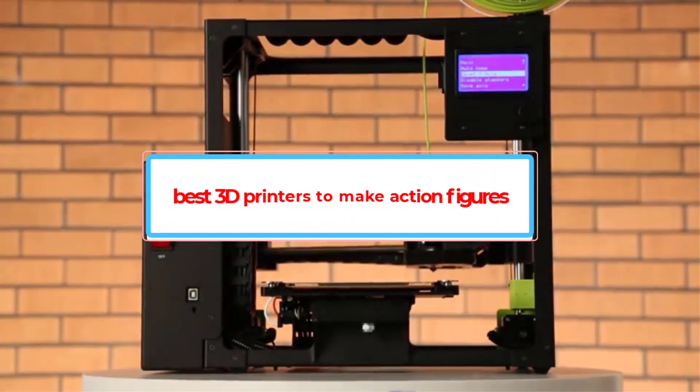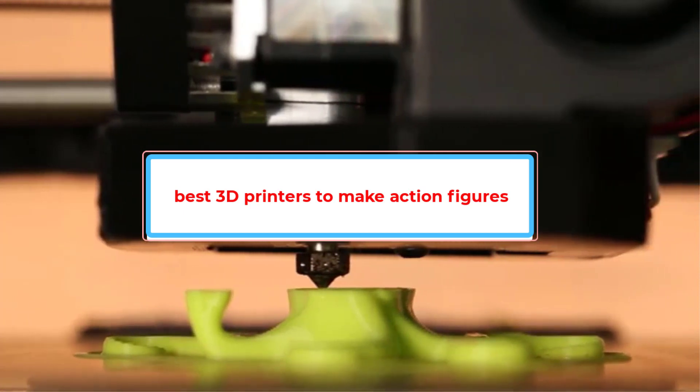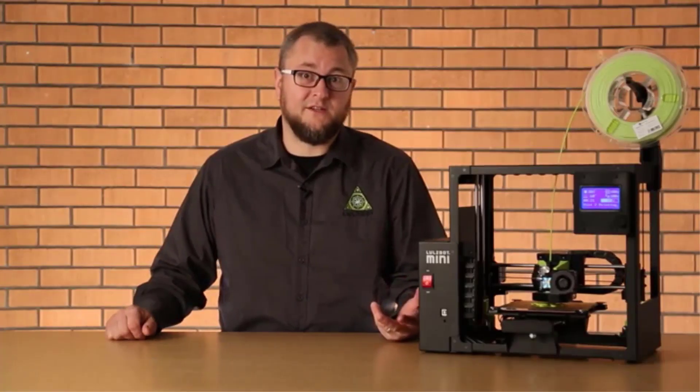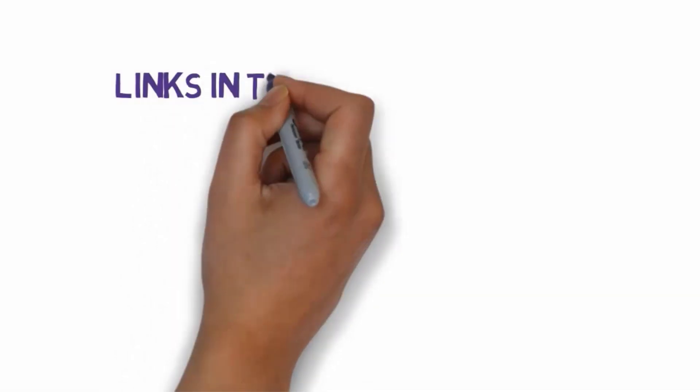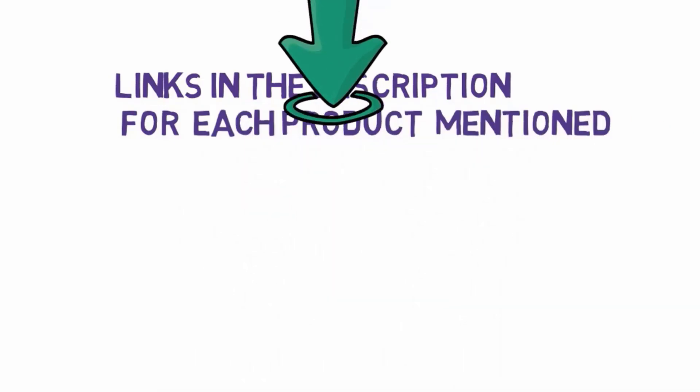Are you looking for the best 3D printers to make action figures? In this video we will look at some of the best 3D printers to make action figures on the market. Before we get started, we have included links in the description so make sure you check those out to see which one is in your budget range.